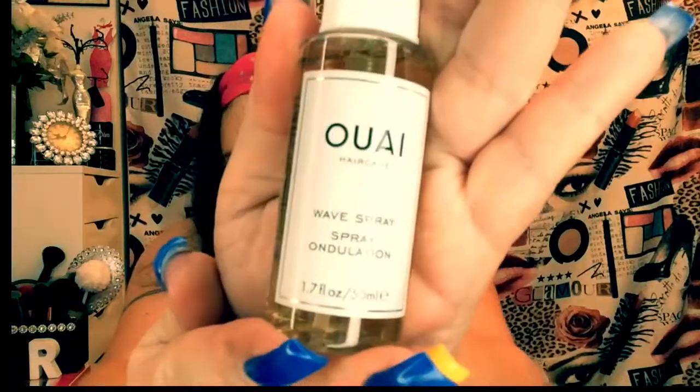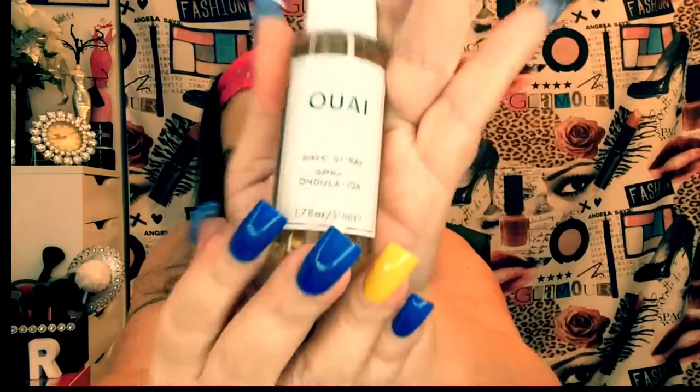There are two more things here. What is this? Oh, I really don't know how to pronounce this — O-U-A-I hair care. But that's it right there. However you pronounce that, it's a wave spray. Weightless texture mist gives hair an effortless look while adding volume and shine — we'll see about that. And look at the bottle! Here's my hand, so that's a pretty good size bottle. 1.7 fluid ounce. You can't go wrong with this Sephora box.